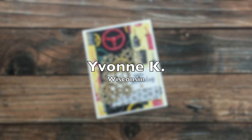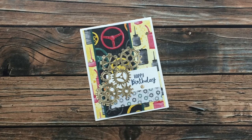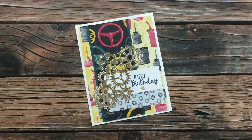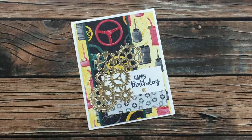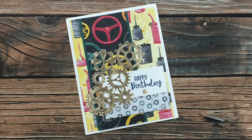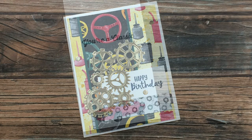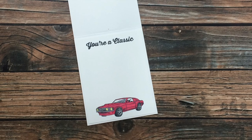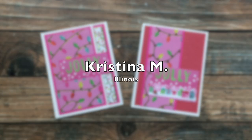Yvonne K of Wisconsin sent in this masculine card which uses the August 2020 Sheet Load of Cards. I am loving those metallic gears and how she used some of the leftover bits from the die cut — those little gold circles — to decorate other areas on her card. On the inside too was a fun sentiment and image, so I'll show you that. Thanks so much, Yvonne, for sending in a card this month!